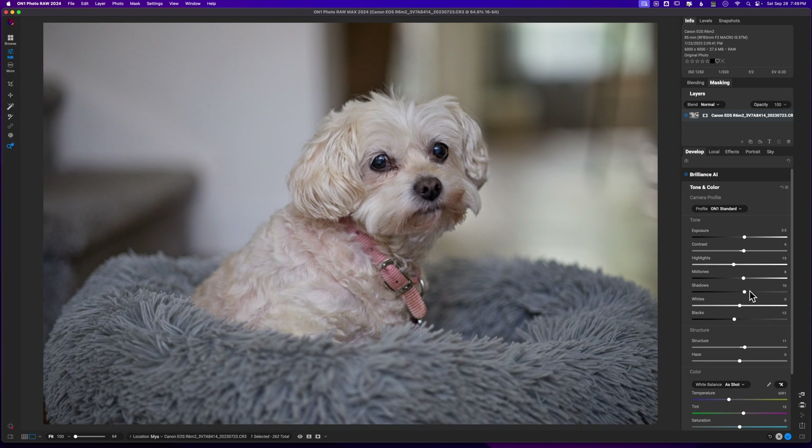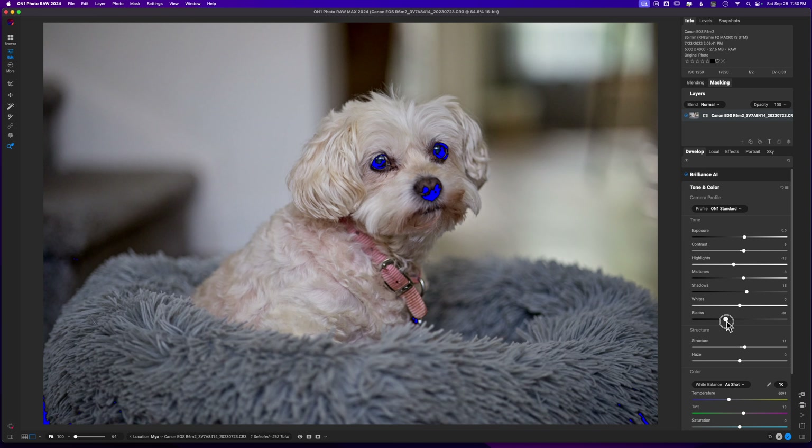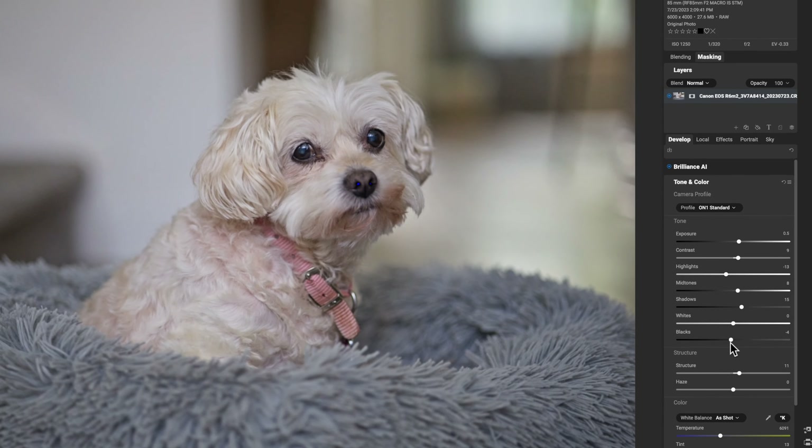If I feel like the shadows need to come up I can pull those up, though I don't necessarily think they need to. What I want to do is set my black point. I'm going to hold down the J key — this shows me my clipping. As I pull the slider down, you can see blue overlays on screen. Where I see blue, that means I'm losing detail, so I need to pull back. I'm okay losing some detail in her nose since we're not really trying to look up the dog's nose.